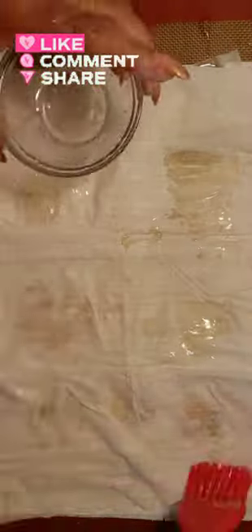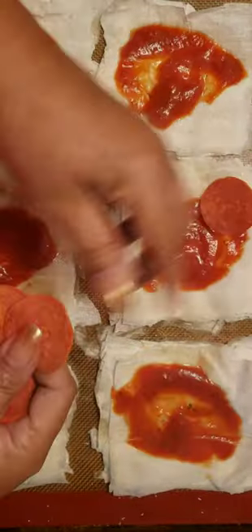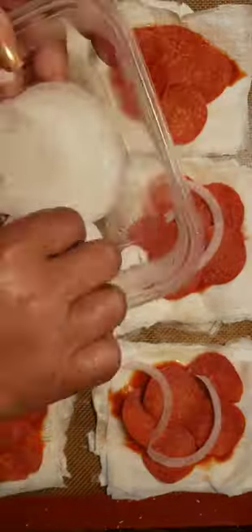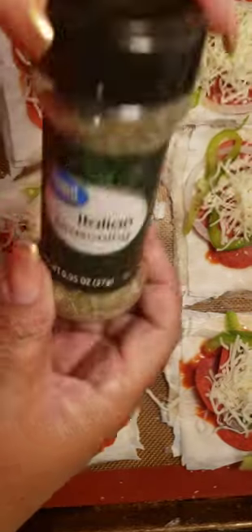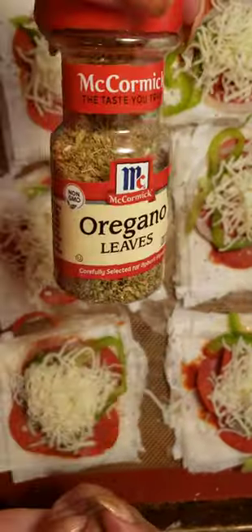Brush that olive oil on the uncooked layers of room temperature phyllo dough. Don't be afraid to just scatter your toppings on top — you don't have to be neat about it. Even try to be creative; try some pulled rotisserie chicken for a topping, that sounds pretty good.